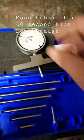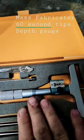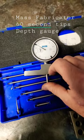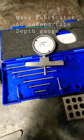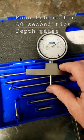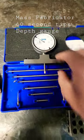Mass Fabricator 60 second tips and reviews: depth gauge. This is a depth gauge — this is a slightly more expensive style, Mitutoyo or Fowler. What this is used for is to measure the depth of a bore. You just put that down in the hole, the bore, counterbore, bit groove, whatever it is you want, and it'll tell you within a couple thou what that measurement is. If you're trying to make anything to print on a mill or drill, this is definitely a tool you need to have in your box.